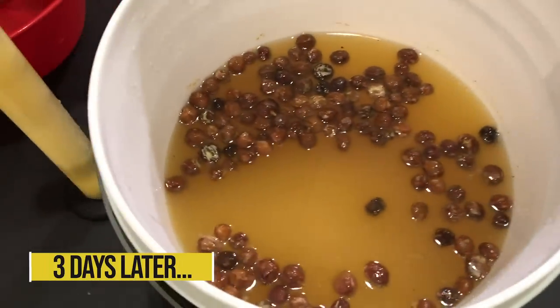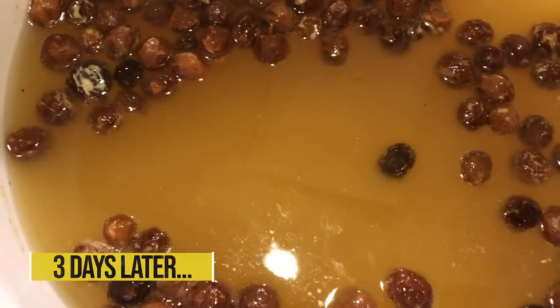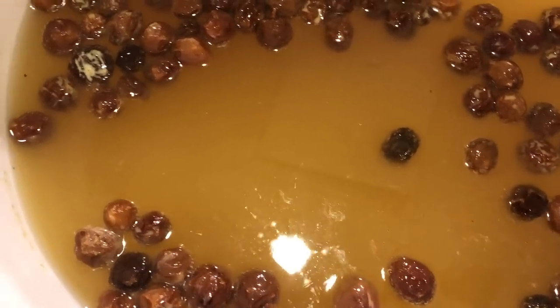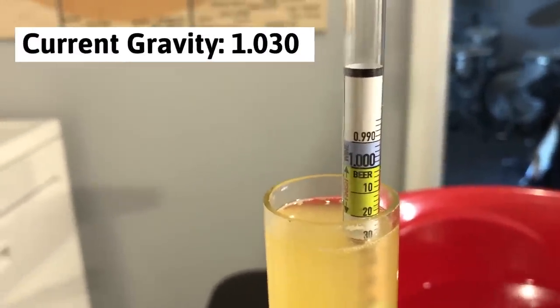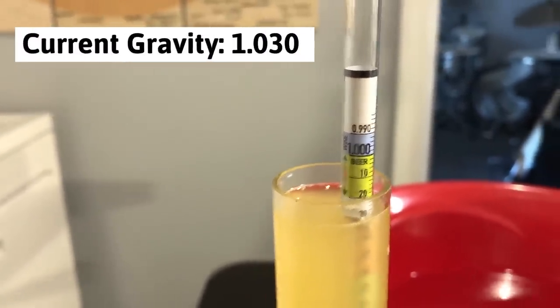Here's an update on the wild fermentation — you can see it is fermenting, a little bubbling happening there. The gravity reading is currently at 1.030, and as a reminder we started at 1.060.